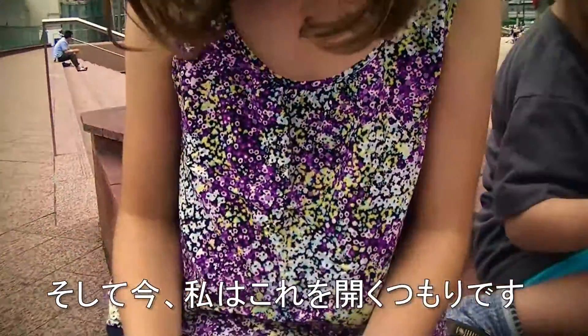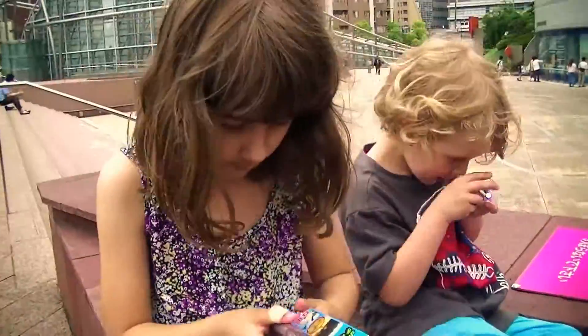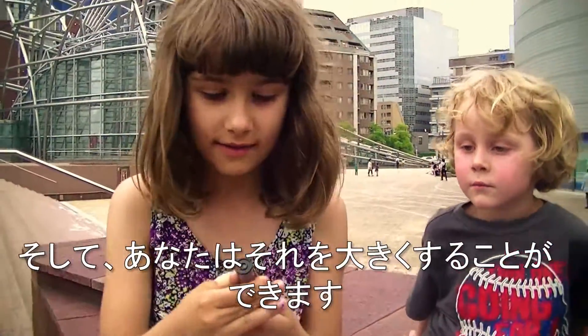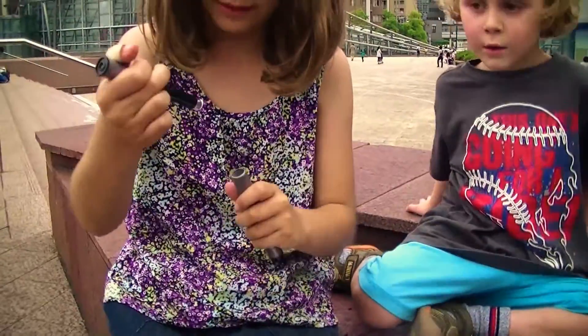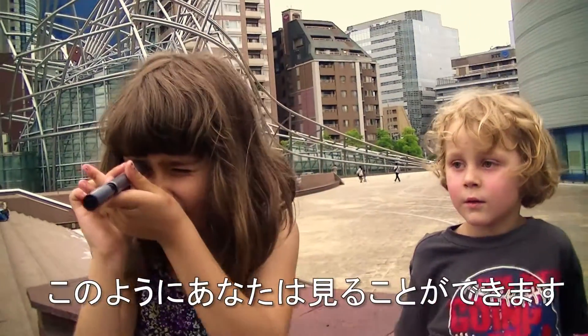And now I'm going to open this. Like this, and you can just make it bigger by doing this. Like this, you can watch.